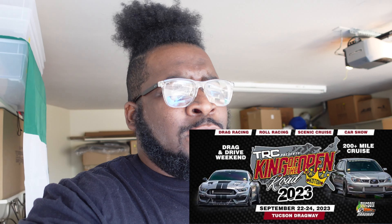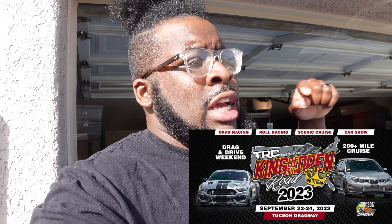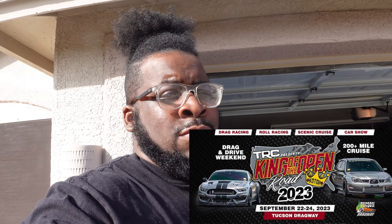Y'all probably asking why am I removing the passenger seat already. If y'all been following my channel the last couple videos, this weekend is the Tucson Dragway event where that racing channel is coming here and doing a big event. It's going to be roll racing, it's going to be drag